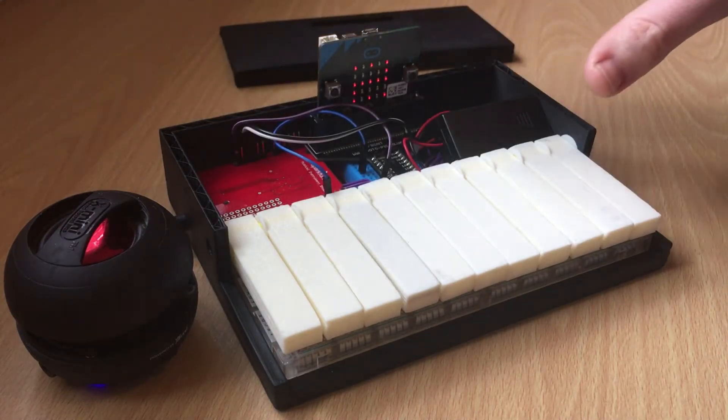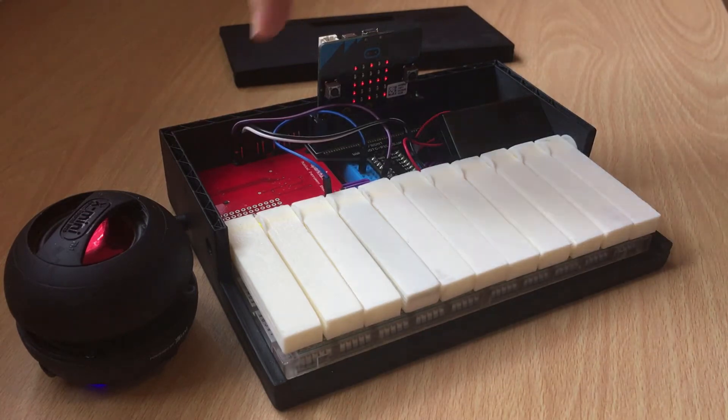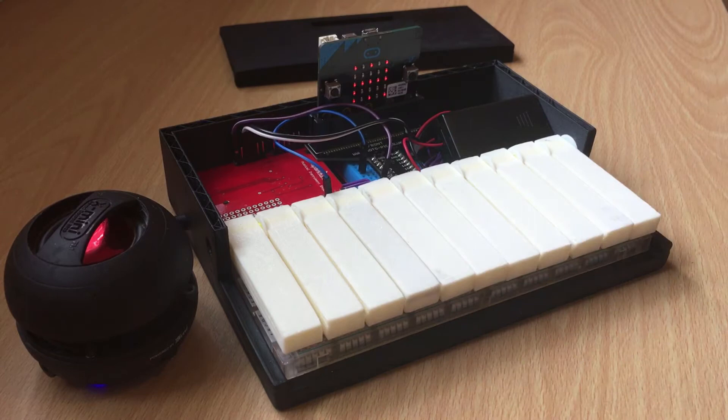This is the micro:bit on top — it's powering all the keys and sending a signal to this Sparkfun musical instrument shield. It basically converts the MIDI into the sound that you hear when I push the keys.